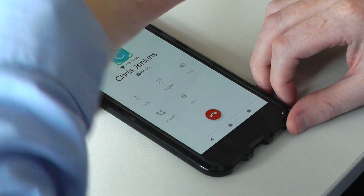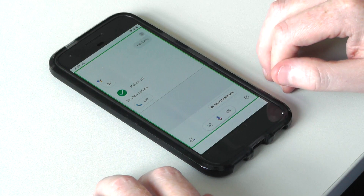To end the call, briefly press the power button. Google Assistant. If you found that useful, take a look at the rest of our video series.